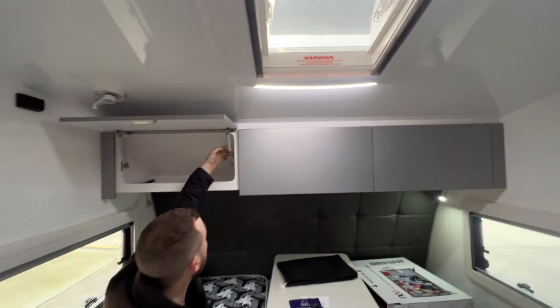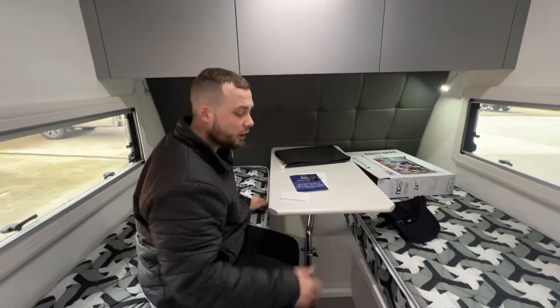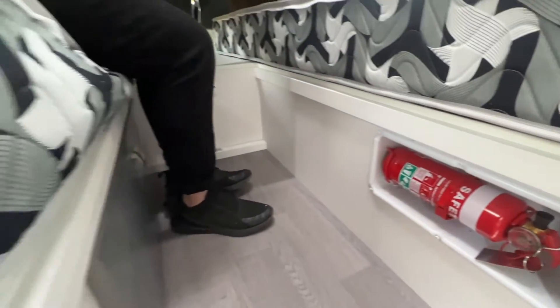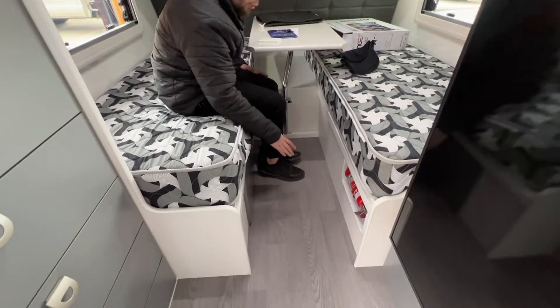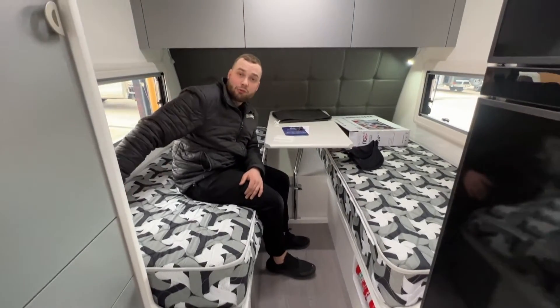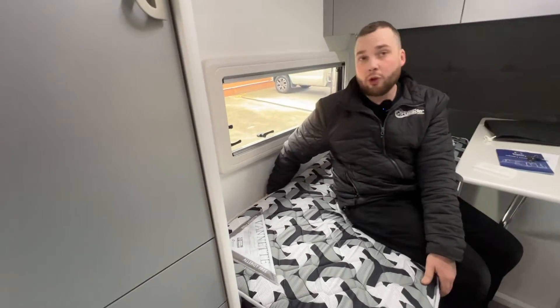You've got reinforced gas struts — so unlike the sort of Chinese entry level camper market, these guys still come with the quality fixtures and fittings you've known and loved with Crusader. Now if the beds were going to go together, you'd very easily take the little board from underneath, pop it between the beds to fill that area. You would take this table off, put it underneath with the table leg because they come apart. Beds go together, zip up, and then you've gained that little storage on the side.